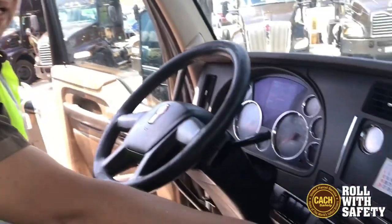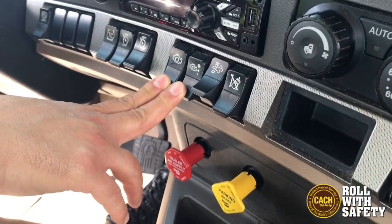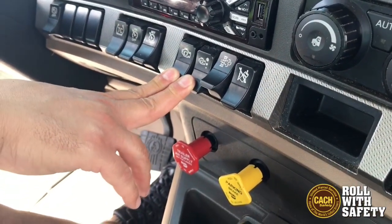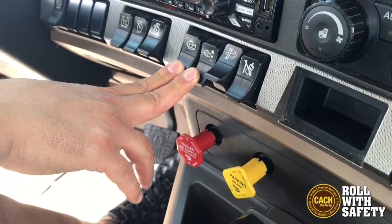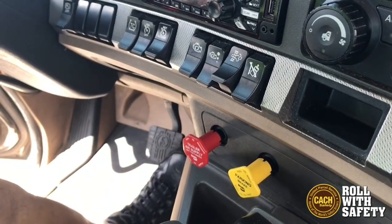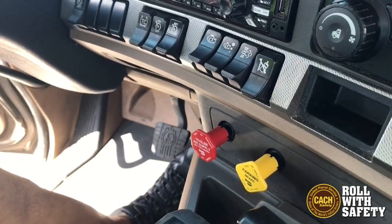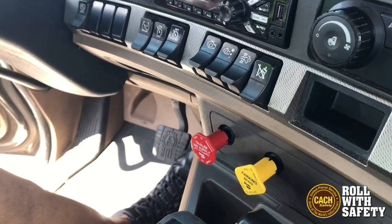In fact, we recommend not using your engine brake on wet roads or snowy roads whatsoever, especially if you happen to be bobtailing or you have an empty trailer. Because once you release that accelerator pedal and that engine brake takes effect, it can break the traction on your drive tires and can cause you to jackknife.